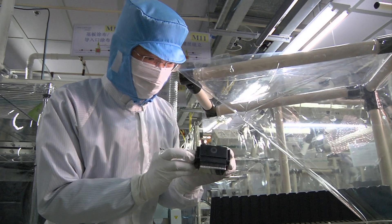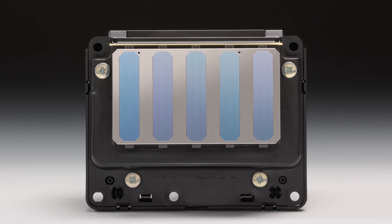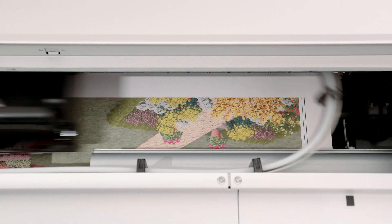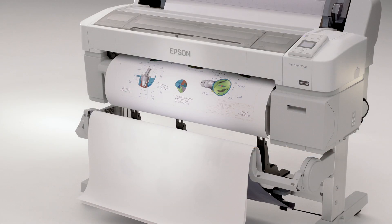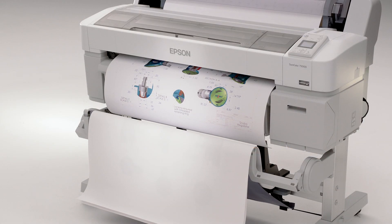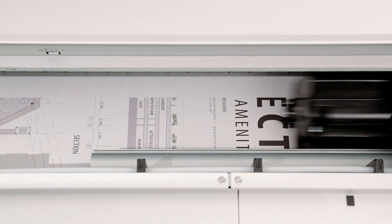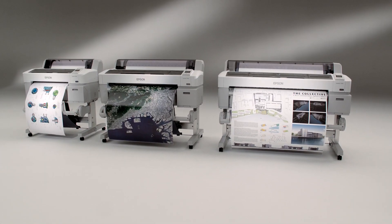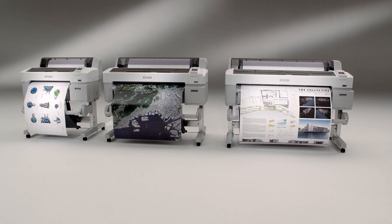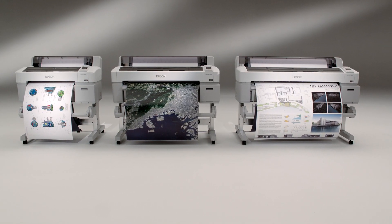The Epson MicroPiezo TFP print head produces better quality prints faster and more precisely than virtually any other form of aqueous-based imaging. With enhanced variable size droplet technology, an extraordinarily small 3.5 picoliter droplet size, and resolutions up to 2880 by 1440 dpi, the SureColor T-Series printers produce extremely precise line detail, crisp text, and true photo quality graphics.